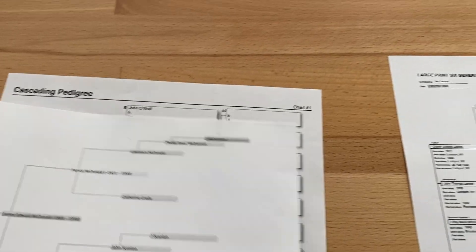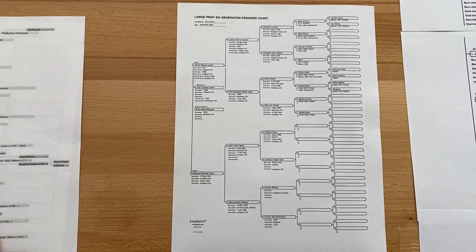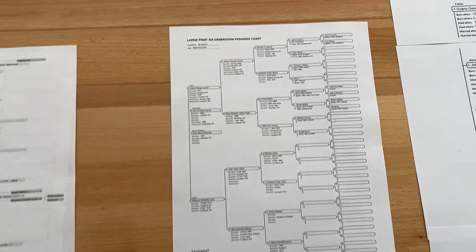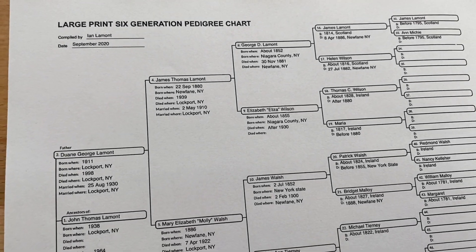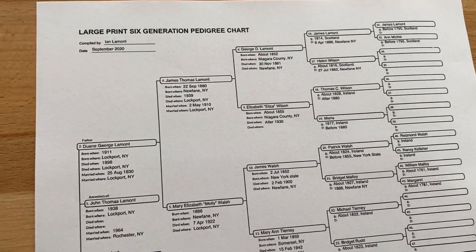At Easy Genie, we have fillable PDFs that look fantastic. These are based on the high-quality charts we sell printed on acid-free paper. We also sell a version you can fill out and print at home — the fonts look good, the details look good, everything is super clear. It's suitable not only for your own research and reference, but also for sharing with other people.